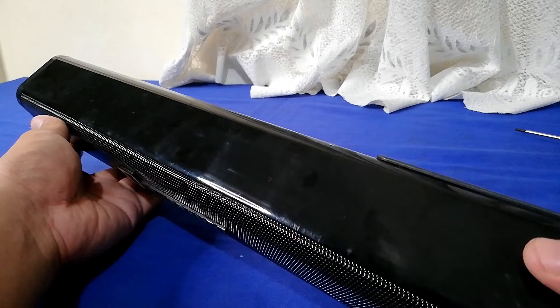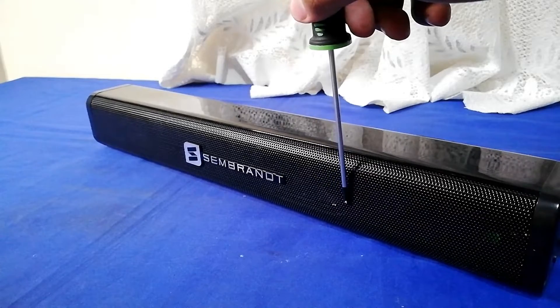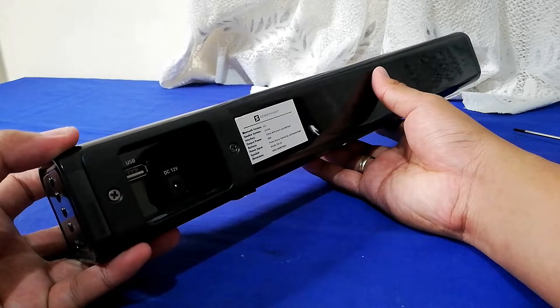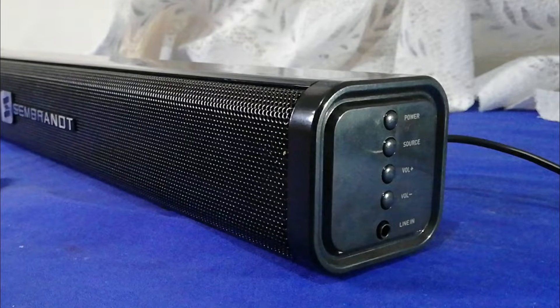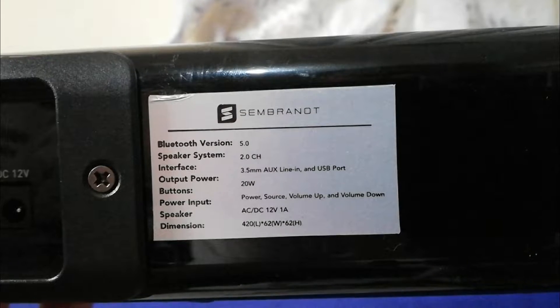The MS-200 soundbar has a sleek design with modest black metal grills and a well-quality build. It packs two speakers that work very well for watching movies and any other media. Looking at each side, it has control buttons, and at the back is the power and USB port.